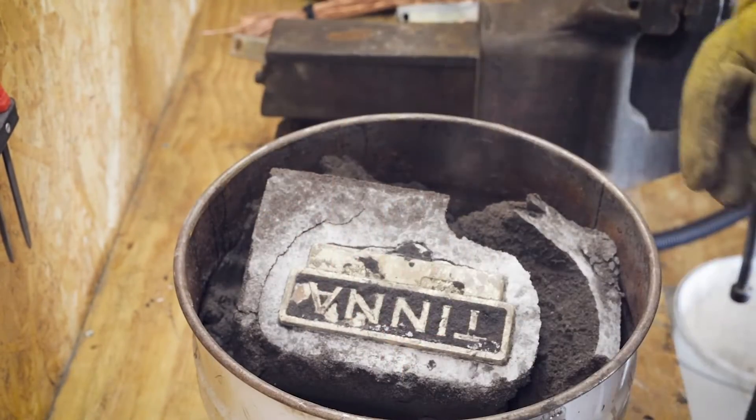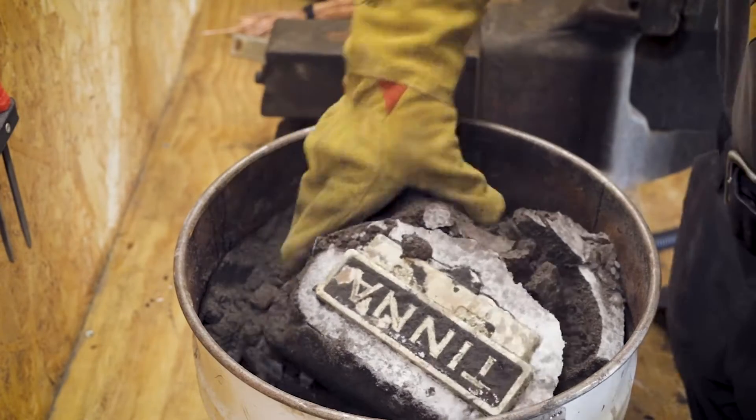It seems like we got a success here, and now it's just a matter of cleaning up the casting.